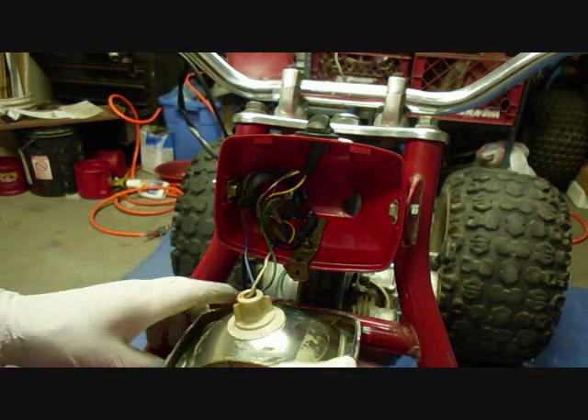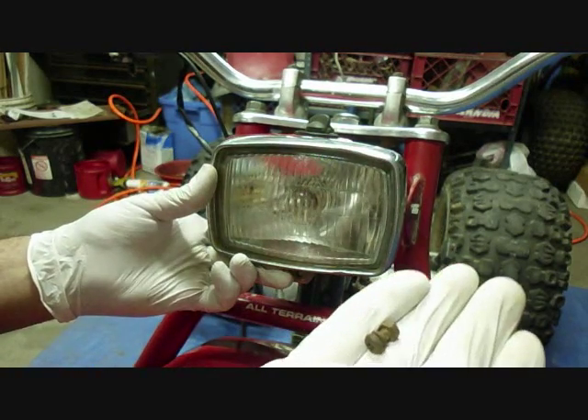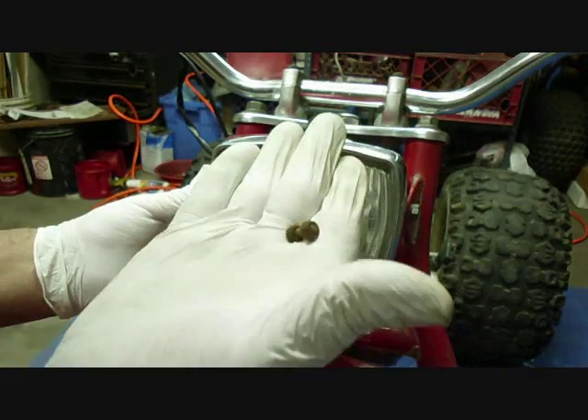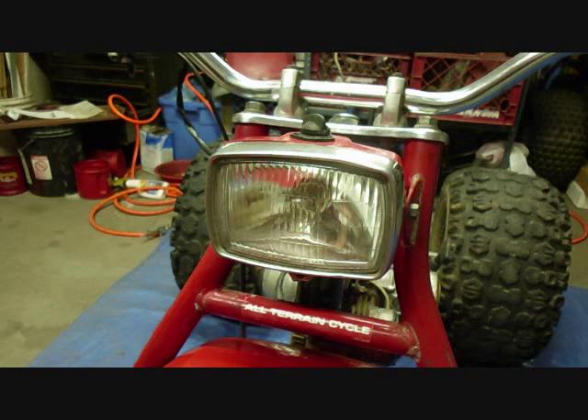All the wires are attached now, so we'll just go ahead and hook it under here on the top. Then we'll screw the bottom on with this screw, lock washer, and nut. And here it is. We'll do the tail light next.